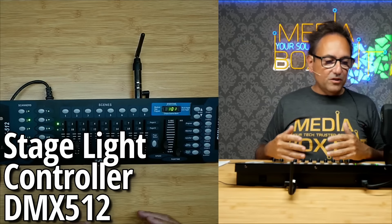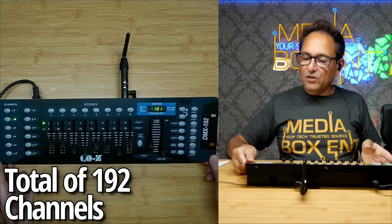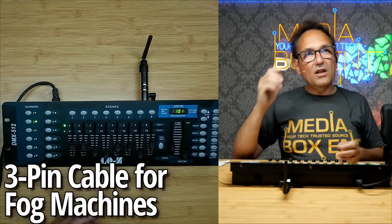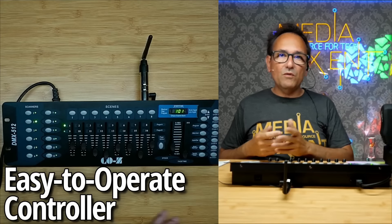We're going to be testing this with a light and doing some basic programming, so this is going to be the video for you to learn how to program all your lighting. We looked at the controller — one side says 512 and the other side says 192. Why is that?